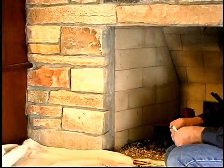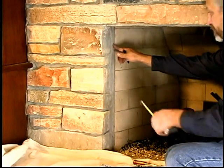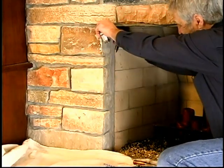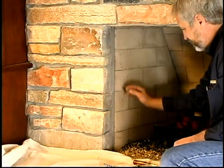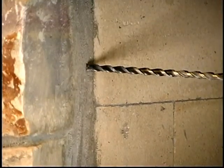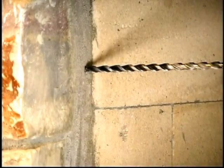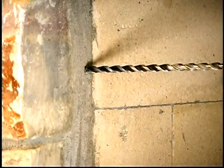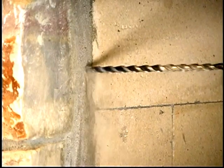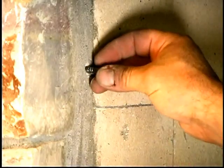Now let's determine where we want to place these brackets in the fireplace. Typically we mount our doors using a side mount application. We find two spots on each side of the fire brick, approximately three to six inches down from the top and up from the bottom, and about two to six inches back from the fireplace face. We drill the four holes using a five-sixteenths inch masonry drill, about one and three-quarter inches deep.